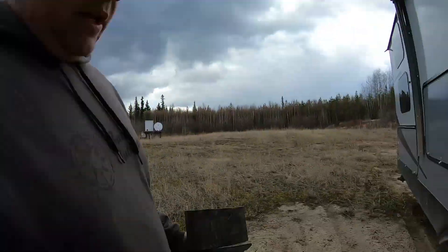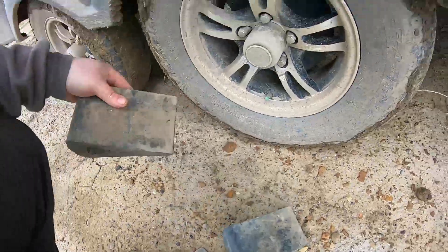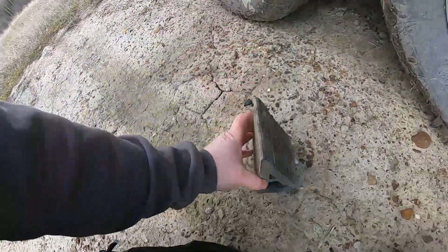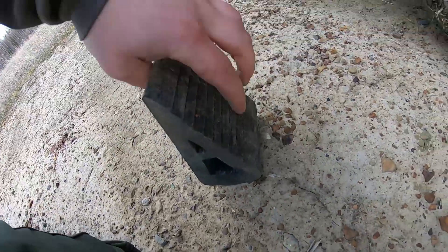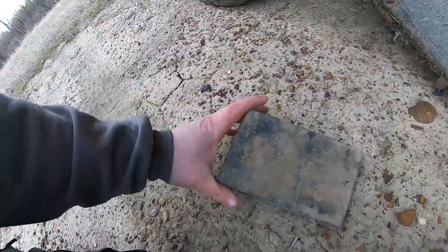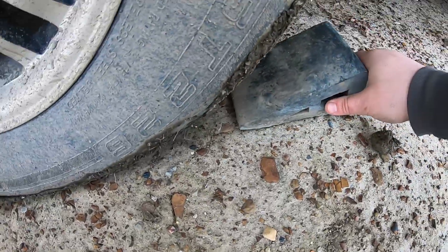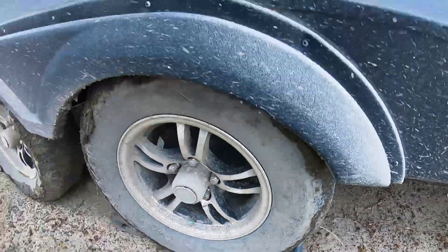First things first, take your chocks and chalk your wheels. These rubber ones have little teeth on them — if the trailer moves, those teeth dig into the ground. Put that chock there with the teeth down. Now the wheels are chocked. We'll move up to the front and set up our blocks.